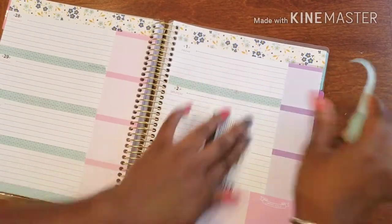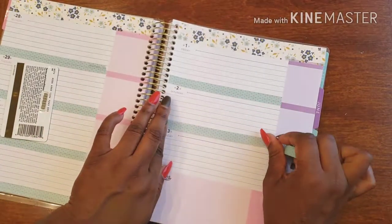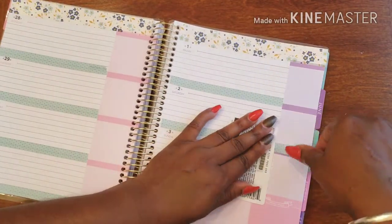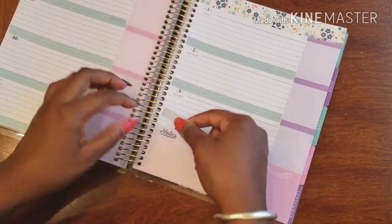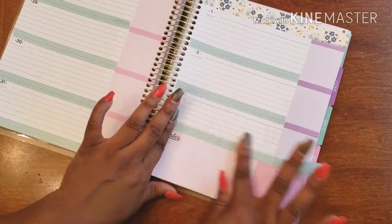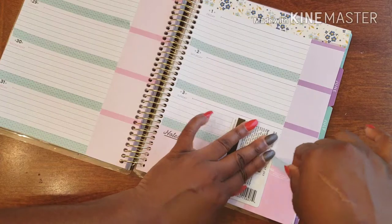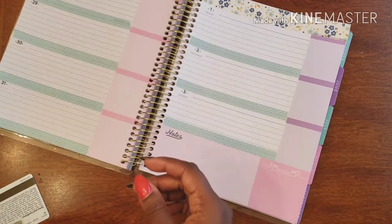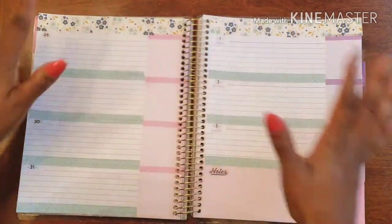Most of the time I find the hardest part is actually picking out my washi. I have so much washi that it can get overwhelming, and I'm just like, I need to step back from all this washi to figure out what I want to do. Then I look at my stickers and I have a ton of those too, so I just go do something completely different and come back to it.